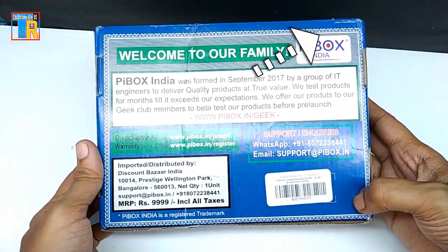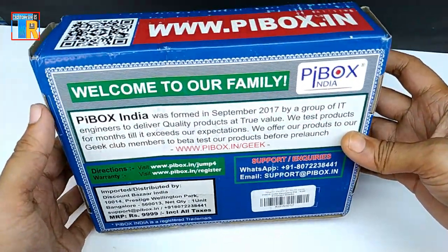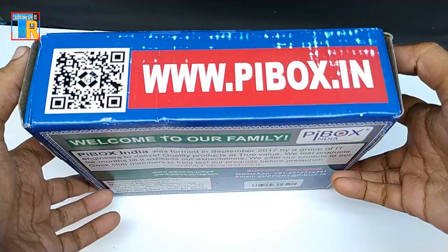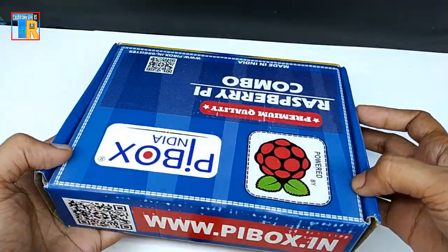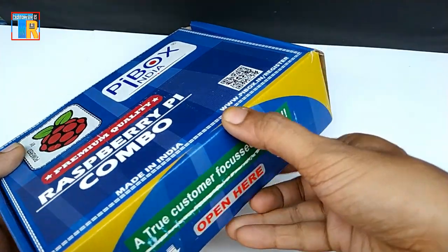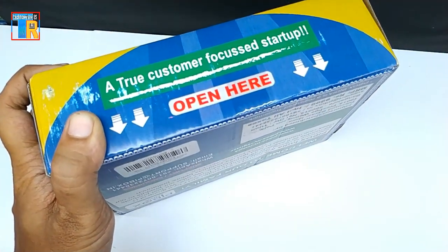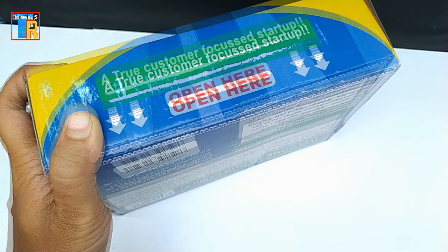All the necessary things you need to get started with Raspberry Pi 4 you can buy separately, but that will be more costly than this kit, so let's unbox it. The actual price is lower than the printed price on the box. You can check its price from the link in the description.